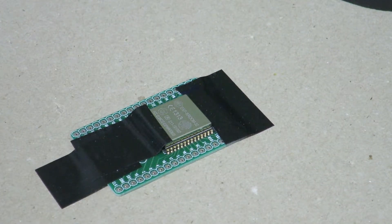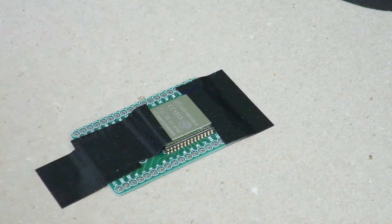Now we can actually solder the module onto the breakout board. I'm going to turn the fume extractor on because I don't want to be breathing in all those leaded solder fumes. And we should be ready to go.